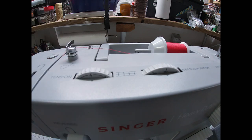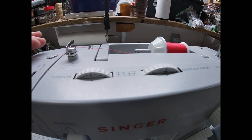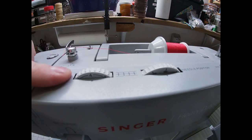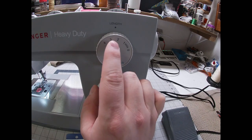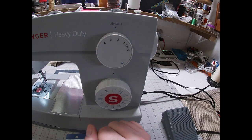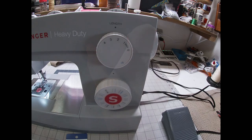If you're having trouble with bird nests or anything like that, it's probably your tension. The first thing I'd do is re-thread your machine, and if you're still having problems it's most likely your tension. Right here is your stitch length — I usually keep it at 2.5, which is a pretty all-purpose length. If you're using thicker fabrics like fleece you want to move this up a little bit, but 2.5 is perfect for everyday needs.